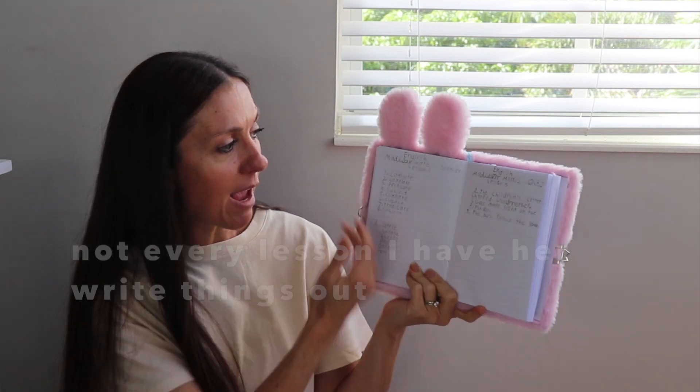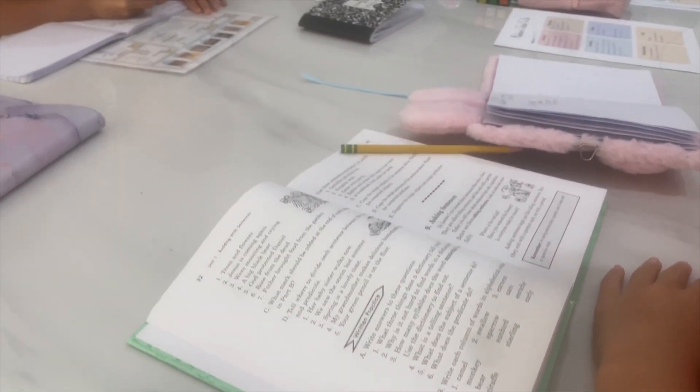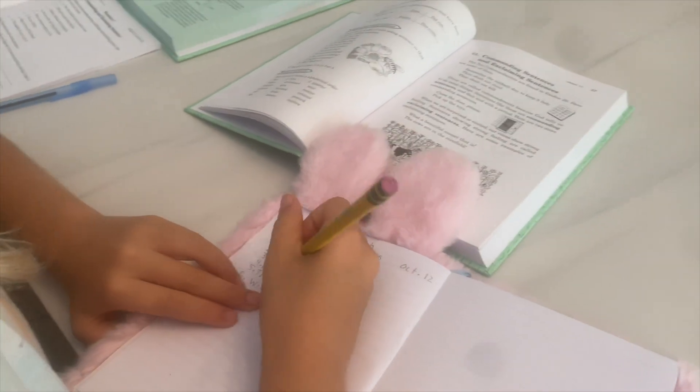Not every lesson I have her do in writing. Sometimes if it's something fairly easy, I just have her tell me the answer; sometimes I like her to actually write it and practice it as well. That's one thing I love about this program — as the parent, you can decide: if your student is struggling with something, use the worksheets and make sure you're doing all the exercises. Other times, if she's getting it, you can just quickly breeze through it. Lessons can sometimes take up to five minutes, up to 15 minutes depending on how much extra reading we do. They provide all the lessons and answers, and even the answers to the worksheets so you can check your child's work.